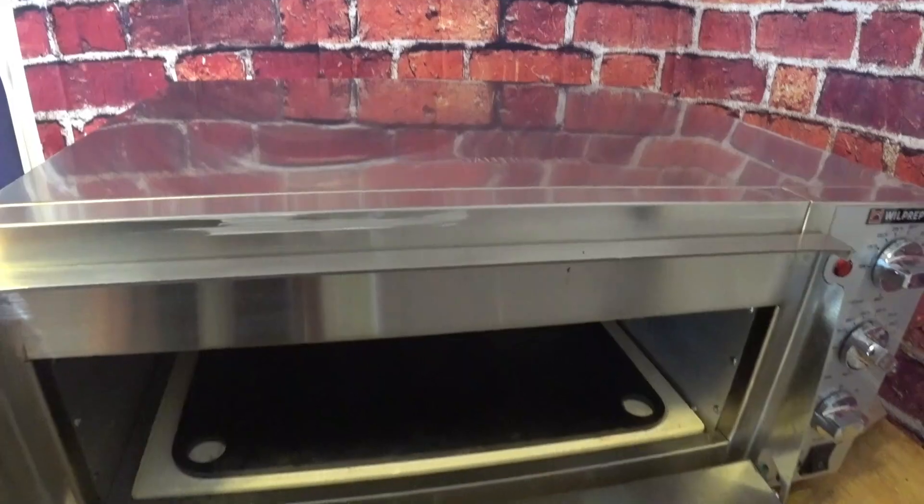I didn't really do any modifications. The only thing I did was put a piece of steel inside of it on top of the pizza stone it came with, just because it's more durable and it seems to work better.